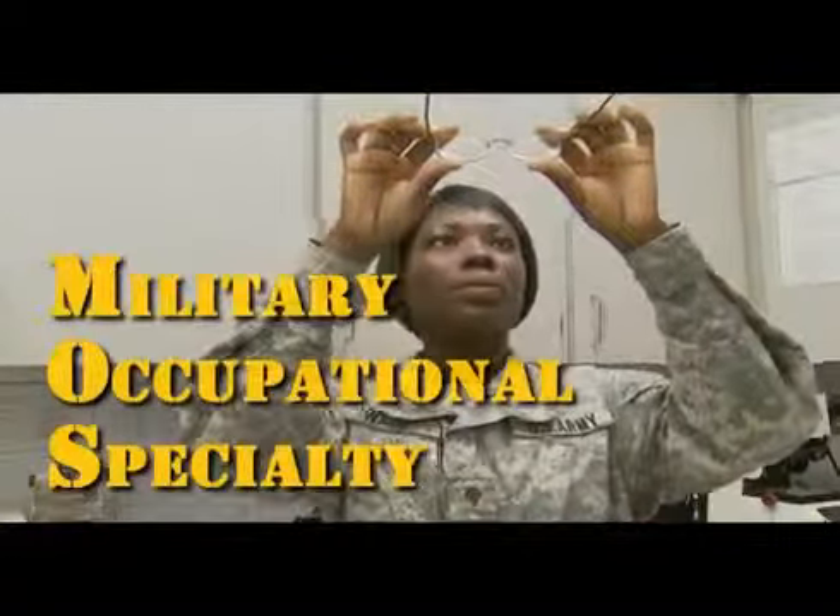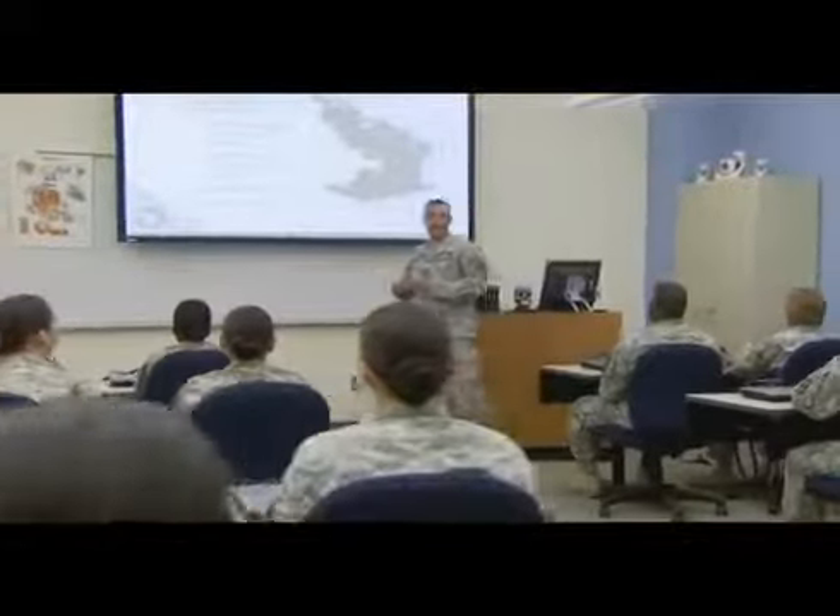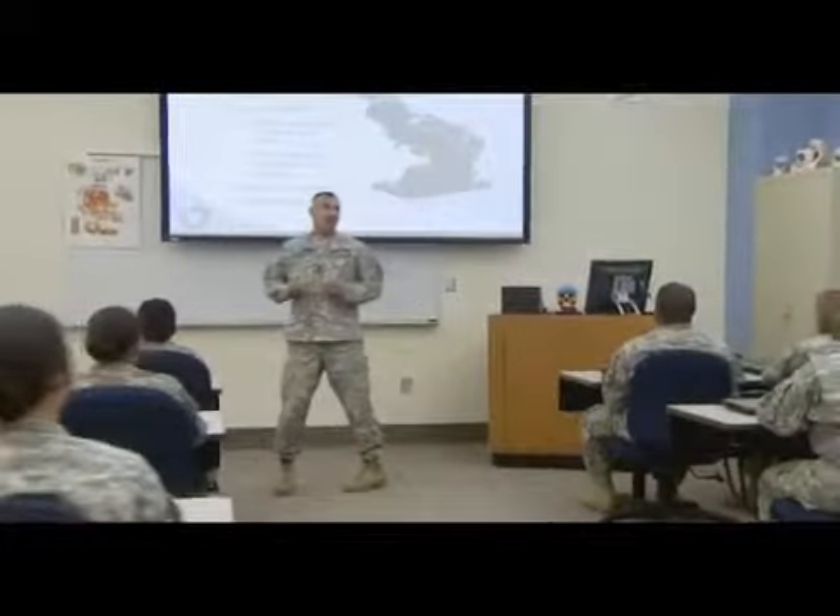Military Occupational Specialty Optical Laboratory Specialist supports Department of Defense personnel with prescription eyewear. In this MOS, the Army will train you to interpret eyewear prescriptions, edit and mark each prescription for fabrication.